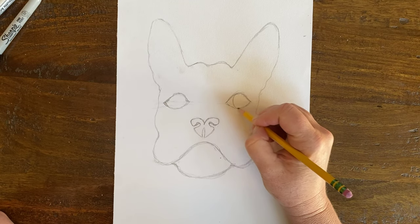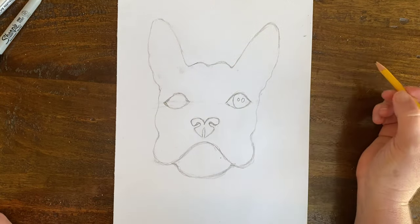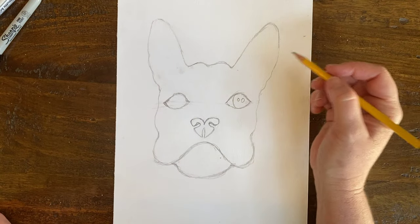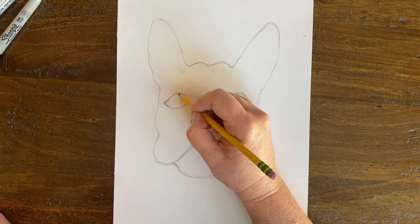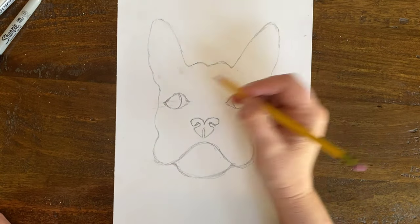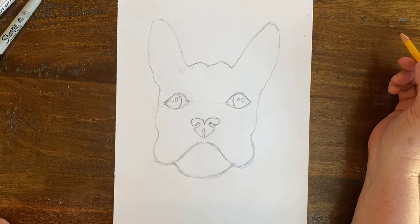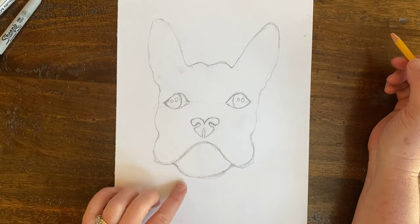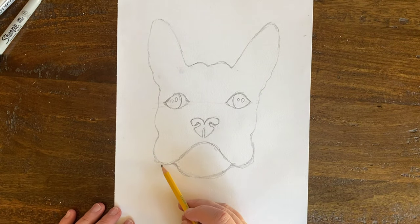I'm just going to come in here and put two bubbles for highlights — I'll keep those white. I'll do the same thing over here and make two bubbles for highlights. Now you can see it already looks like a little French bulldog's face. I'm going to bring my French bulldog's body down.